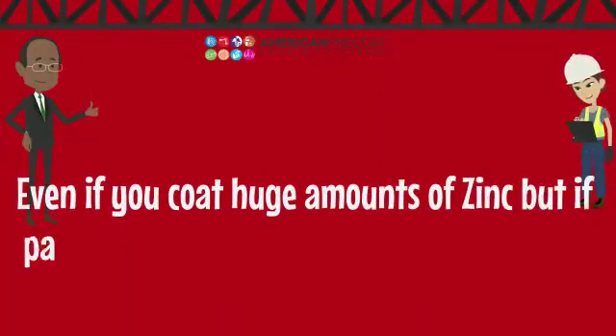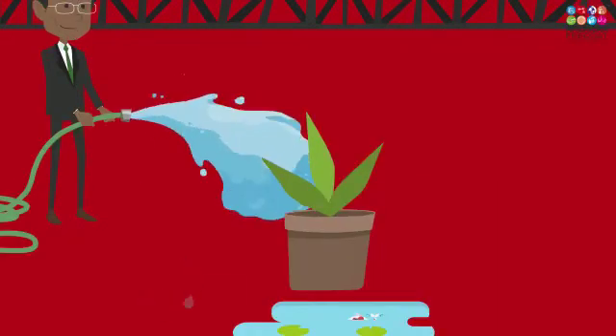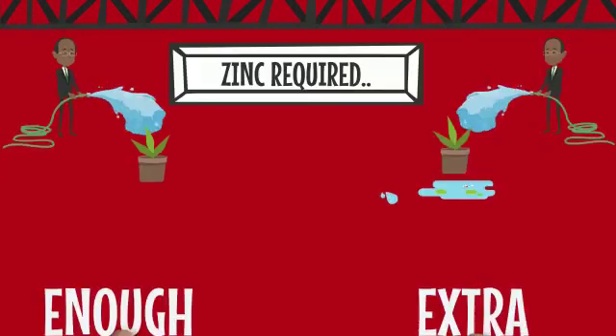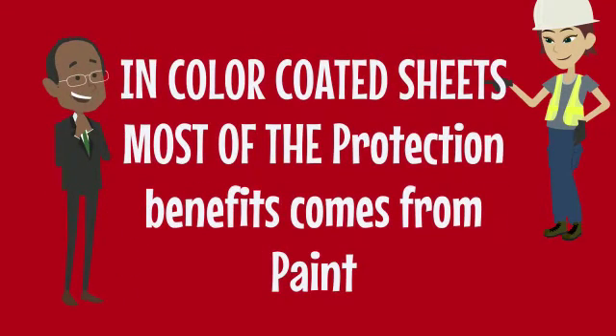If the paint is not good or properly applied, it will chalk, fade, and corrode. Imagine watering a plant with more water than needed — just like the extra water has no value to the growth of the plant, more zinc than is needed is just not necessary. Enough is only required. In color-coded sheets, most of the protection comes from paints.